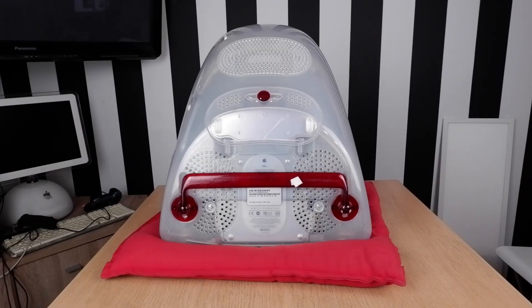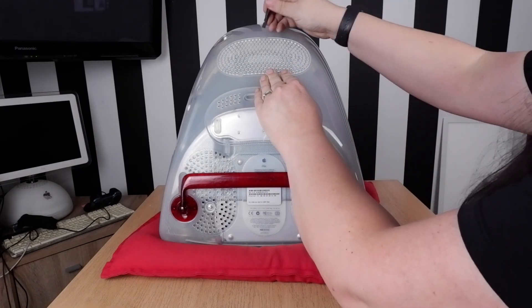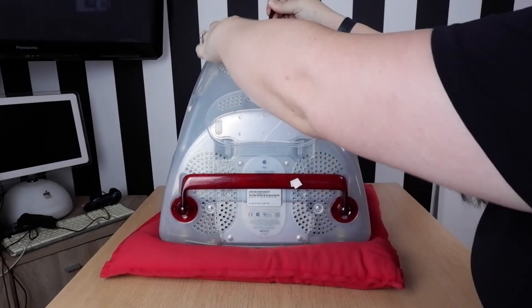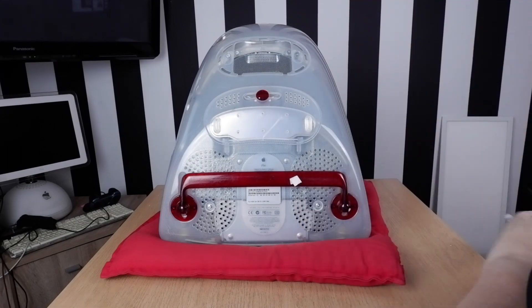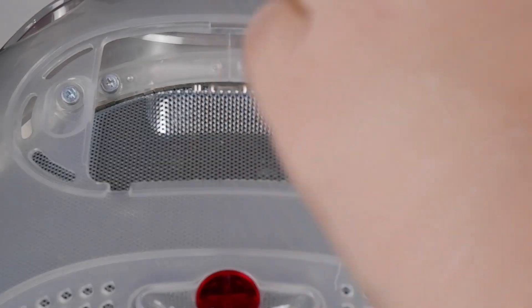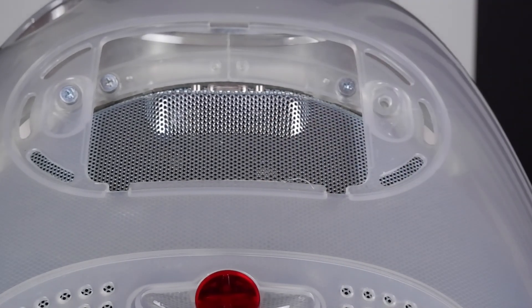Now that we have access to the back, the first thing we need to do is remove the cover that protects the external VGA connector. We just need a little pry bar and that should just pop off if we're lucky. With the cover removed, we now have access to four screws, but we only need to deal with the outer two. Best of all, no special tool required, just a Phillips screwdriver. Which is nice.